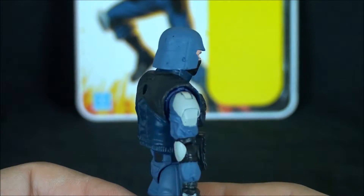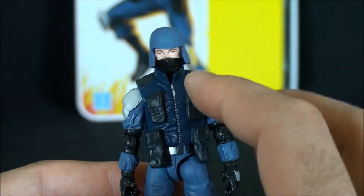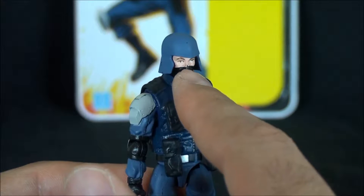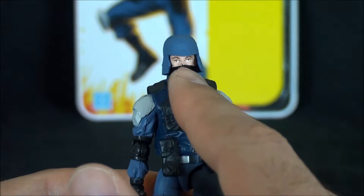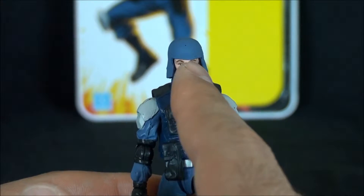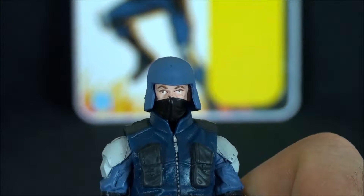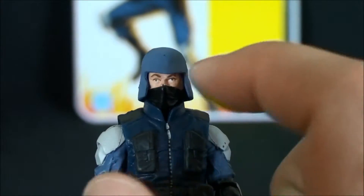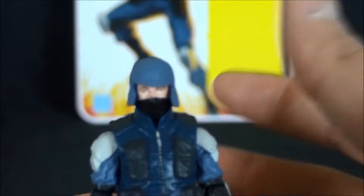Let's address some of the stuff that was problematic. I have several of these guys, and one major problem was the line work around the mask — it had a tendency to get a little crazy. The eyes were also an issue; a lot of people whited them out and re-dotted them because of the kind of 'googly eyes' effect.